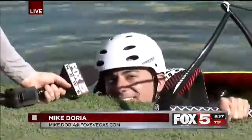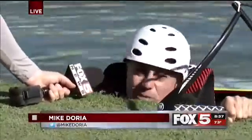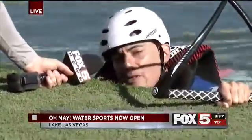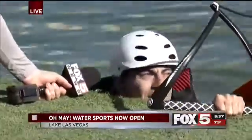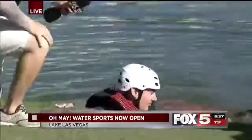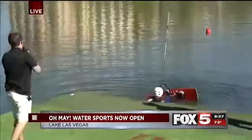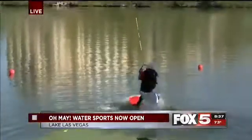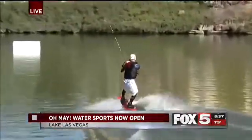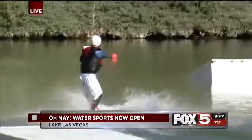You know how I have this habit of making a fool out of myself on TV? Well, it's probably going to happen. The trick this time is there's a ramp out in the middle of Lake Las Vegas that I have to try and hit. But I think me and Xander got this covered, and when we do that, Trevor's going to talk to you.